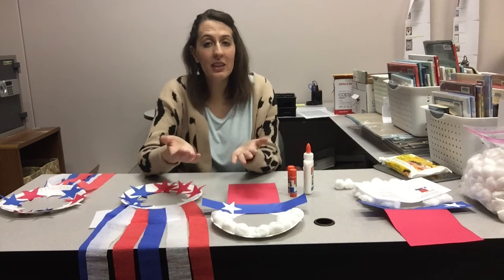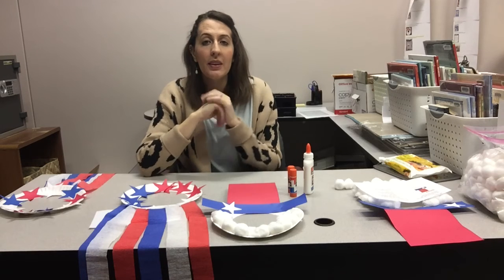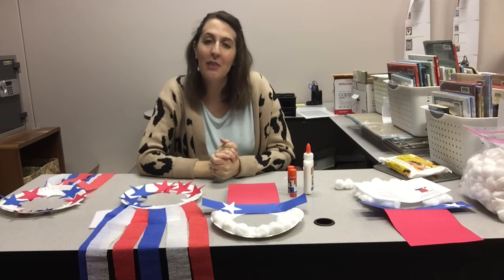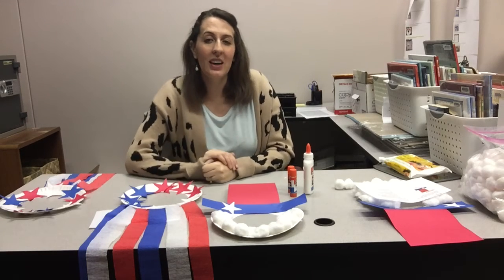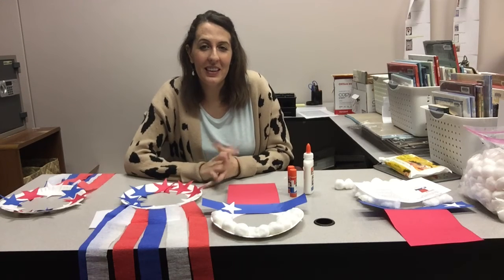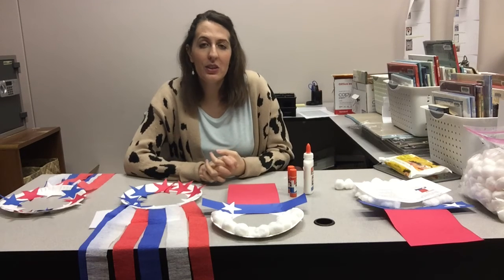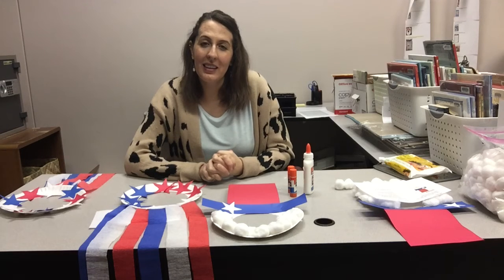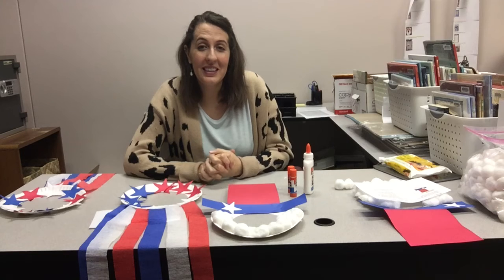Happy July 4th from me at the Longview Public Library and everybody else that works here. I hope you guys have a very safe, very fun, happy holiday. I love going and seeing the fireworks. I'm so glad that the celebration is on once again at the Longview Convention and Complex Center. I really hope you guys can go to those fireworks — they are a drive-in this year, so let's be safe out there. I really hope you can go join because they're free. It's an awesome thing that our city does for us.